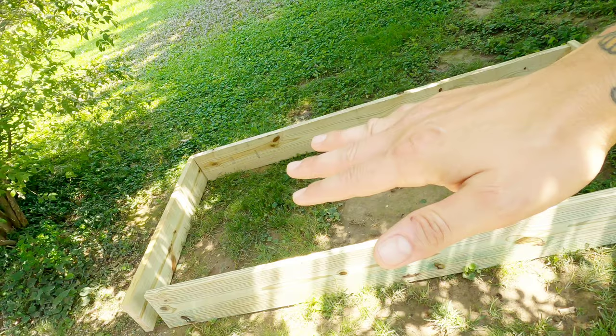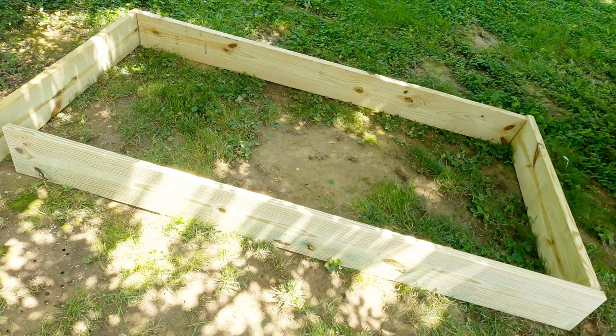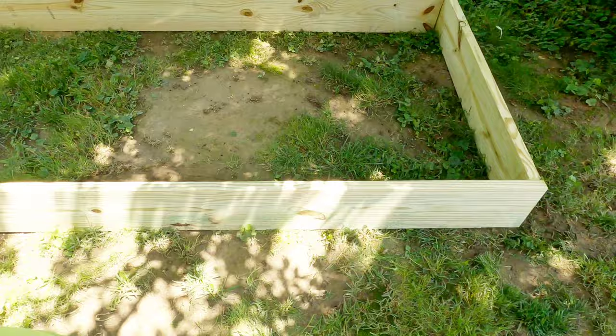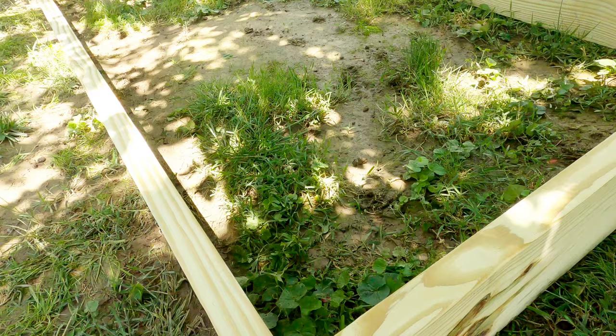I'm also going to screw the ends together with big, long decking screws. This is just the basic frame – it's an 8 by 4. The next thing I'm going to do is take one last 2x10 and cut it into 4-foot slats so I can put them on the ends to create a covered area. The rest of the top is going to be screened – a screen top on hinges. I've put my 4-foot board across the back so the outside width stays 4 foot. The length is going to be 8 foot 4 inches.